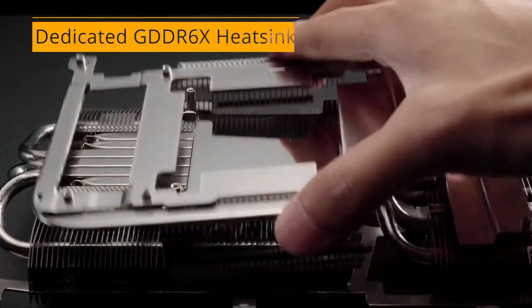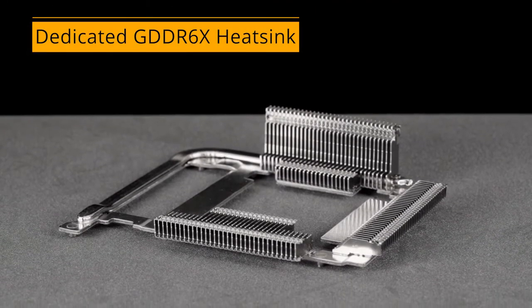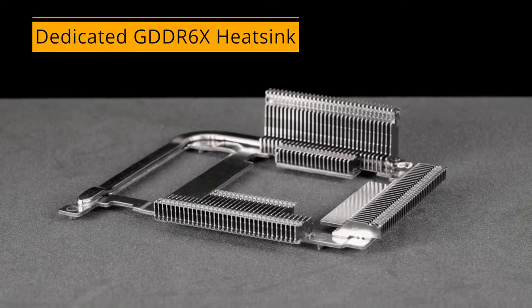A dedicated heat sink for the GDDR6X memory modules keeps those chips isolated from the heat of the GPU itself, lowering overall operating temperatures.